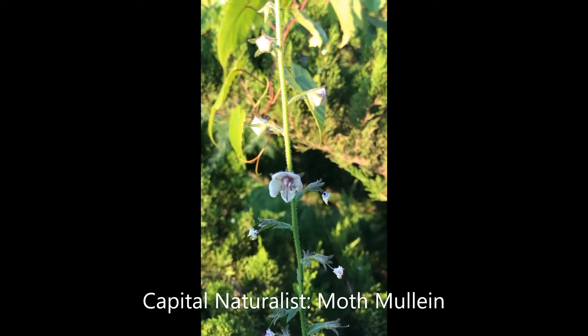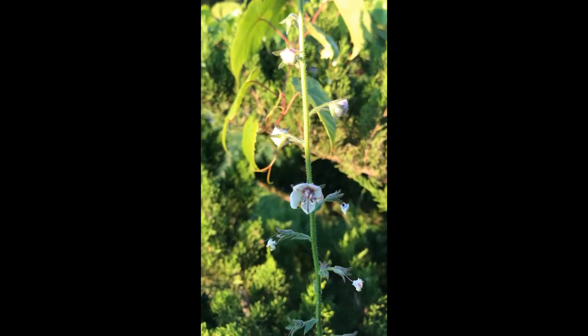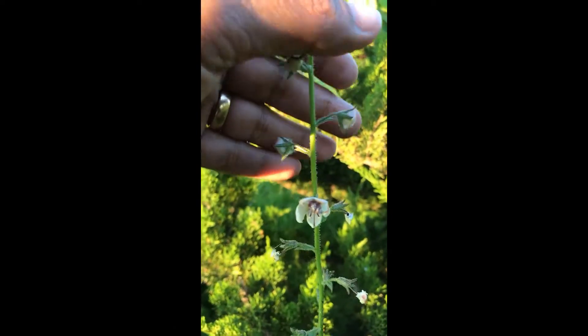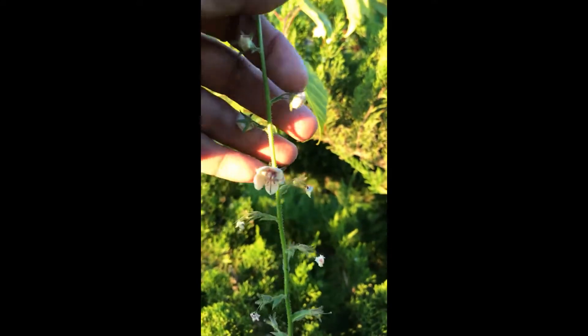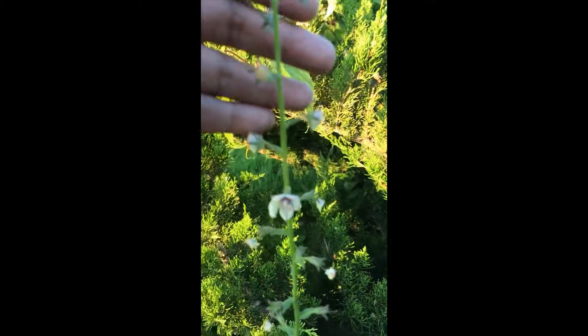So this is moth mullein, Verbascum. This is a neat little plant that's actually been introduced into this area from Eurasia and North Africa. It's got a pretty little flower. It goes straight up. Some of these you can see are still not open yet, but it's a cool little plant.